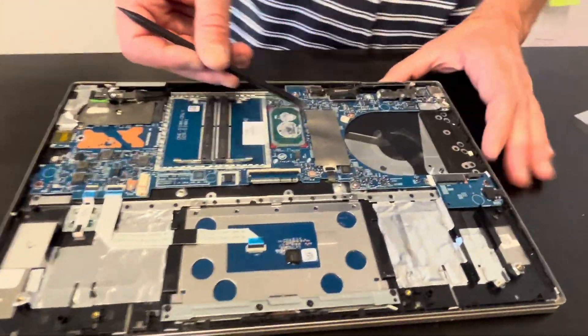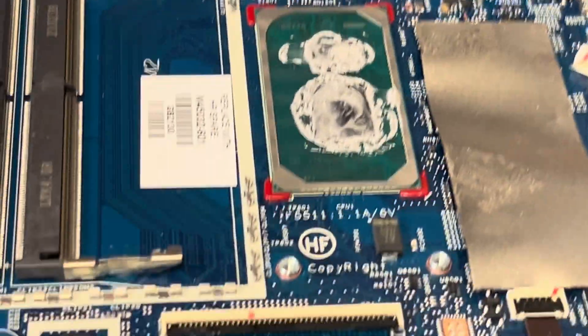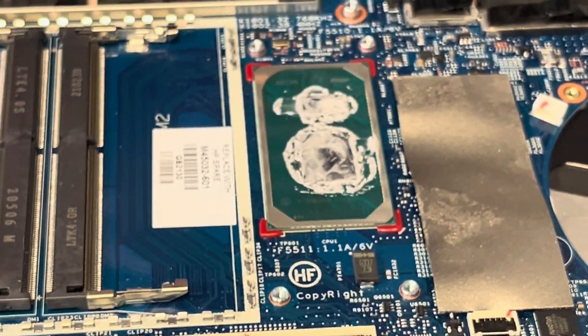Here's our processor. Unfortunately it's soldered on the motherboard, so you cannot replace it. If it doesn't work, you have to replace the whole motherboard.